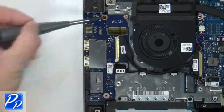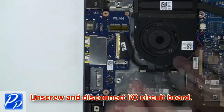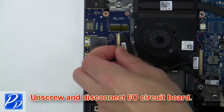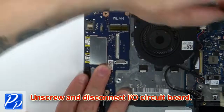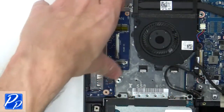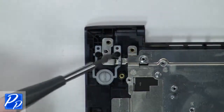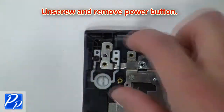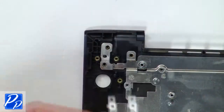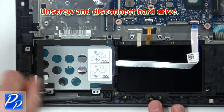Next, unscrew and disconnect the input/output circuit board. Next, unscrew and remove the power button. Then unscrew and disconnect the hard drive.